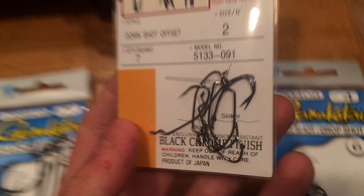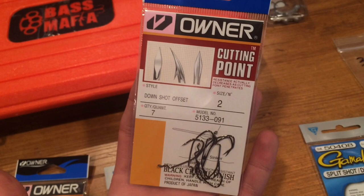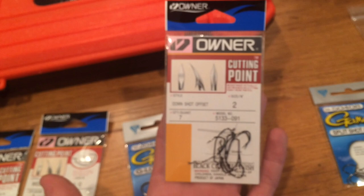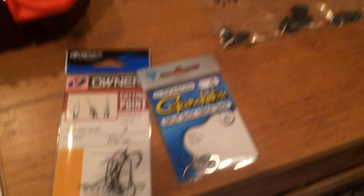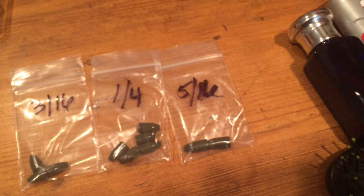For drop shotting in brush and cover, I got these Owner Down Shot Offset Hooks. They're good drop shot hooks for Texas rigging your worms, so you can fish a drop shot but keep it more weedless and bring it through cover a little bit easier than your standard drop shot hooks. Then I got a couple more drop shot or split shot hooks in size 4 — I like super small hooks. Moving on to weights, I got some tungsten: 3/16 oz in green — I got three of them; 5 in 1/4 oz in green; and 2 in 5/16 oz in green also.